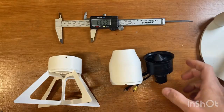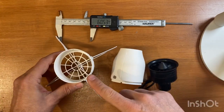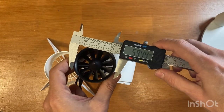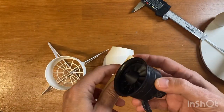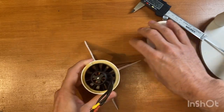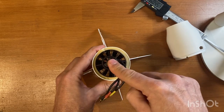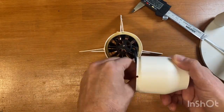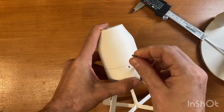How to assemble the EDF on the stand is quite obvious, but here are some suggestions. First, print the stand exactly for the diameter of your EDF — in my case it was 60.5mm. Then take a piece of foam and stretch it around your EDF, so the EDF will be centered and not shaky. Consider that the force is pushing the EDF downward. Then close it and put in the M3 screws.